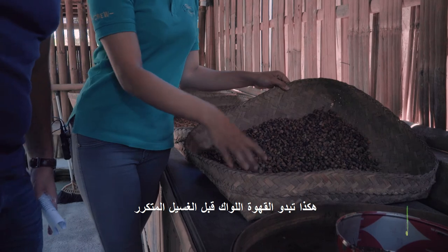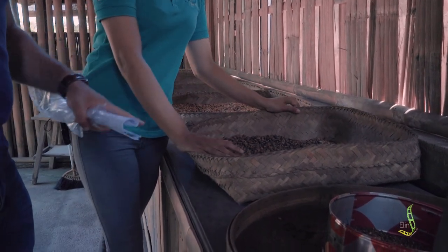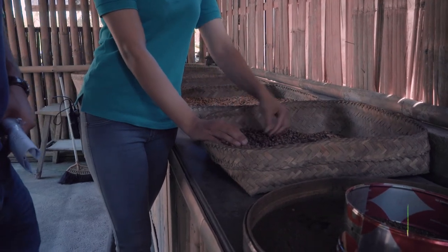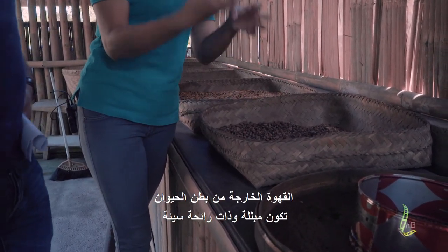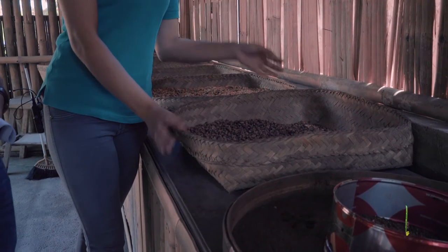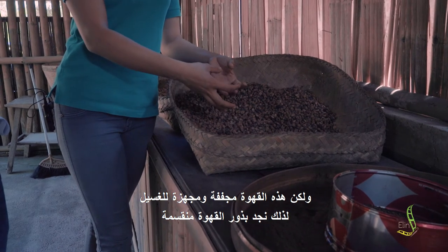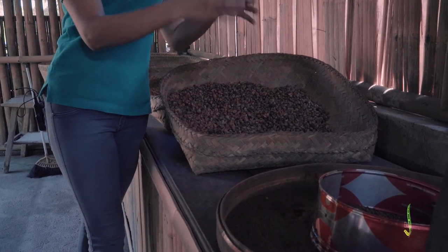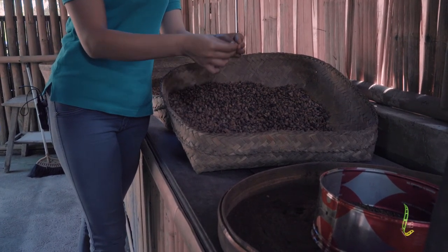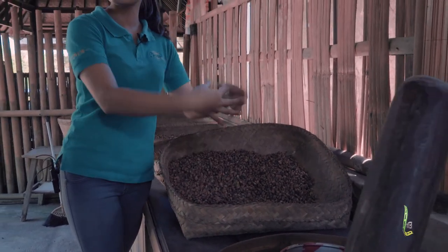This is how it looks — the poop of the animal before we wash it. This is the first collection. This one is dry already. The first collecting is wet and smelly. But this one is dry, so the coffee beans are a bit broken. So the first one is like this, all together. Now it's dry already so that's why it's broken.